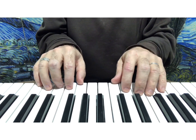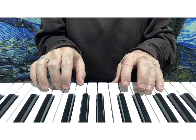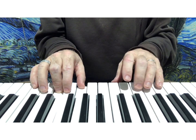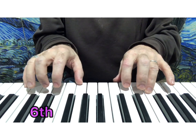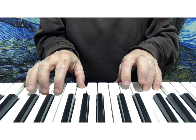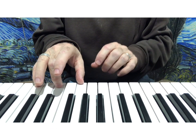So here's Dreidel Dreidel — one, two, three, four. Of course we ended with our triad.